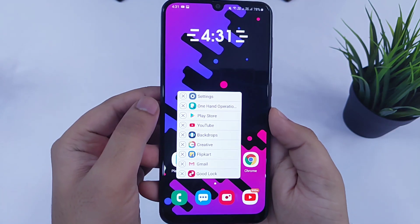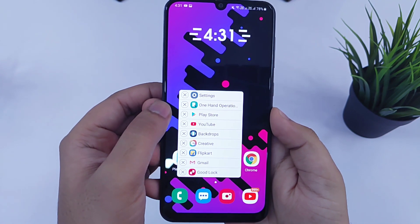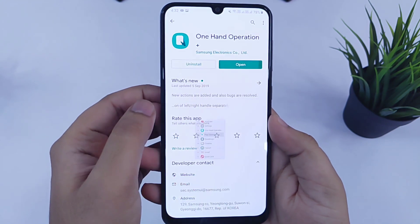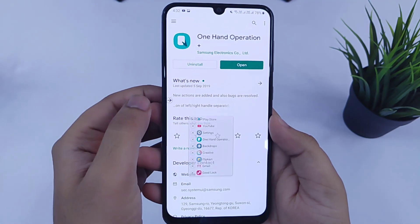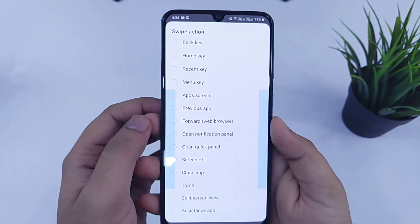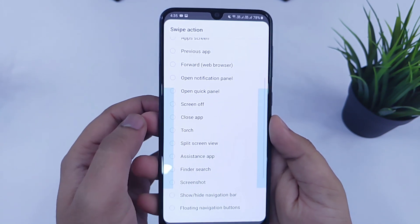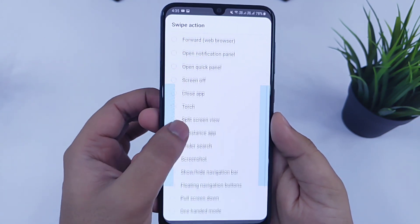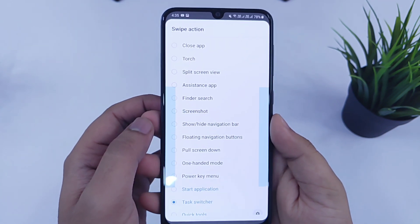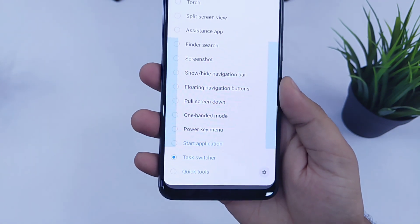If I swipe right, it will open my recent applications in a small window. So whenever I am using any application or watching a video, I will just swipe right and it will open my recent applications, making multitasking even better. Like this, you can add many functions to your navigation gestures — open your recent applications, open your notification panel, take a screenshot, turn on the torchlight, and even open your favorite applications. There are tons of different functions that you can easily assign to these navigation gestures.